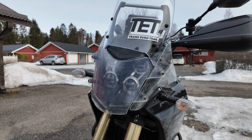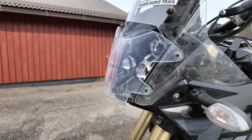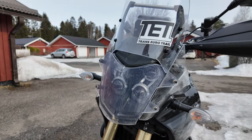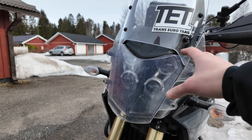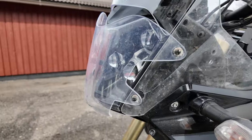The headlight protector is definitely useful, especially if you ride in groups — you should definitely have this item. If you buy a mesh version, it's not going to protect as much, so I would definitely go with the Yamaha OEM headlight protector.